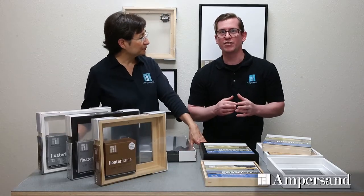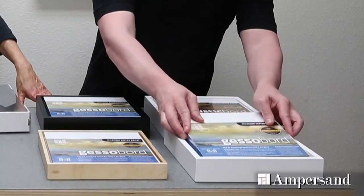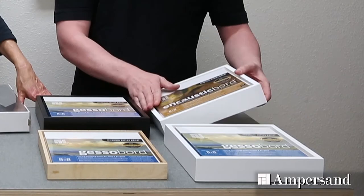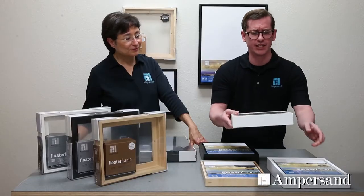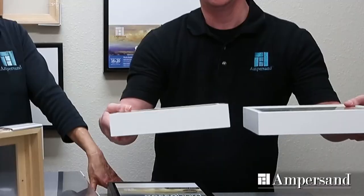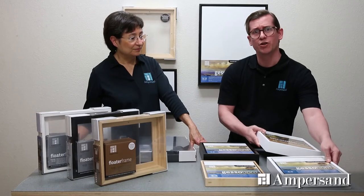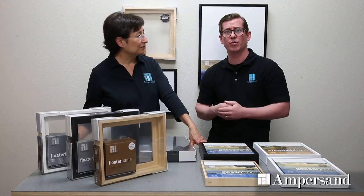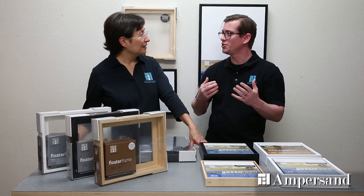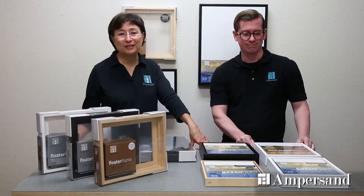Let's talk about the profiles of each of these styles. The bold style offers a frame for inch and a half deep artwork, as well as a frame designed for artwork up to 7/8 inch. What's nice about the bold style, as you can see here, is that the frame profiles are the same. That means that you can do artwork on panels of different depths yet display them with a uniform profile. This is great for art shows, and we've gotten lots of artists who are really excited about that feature.